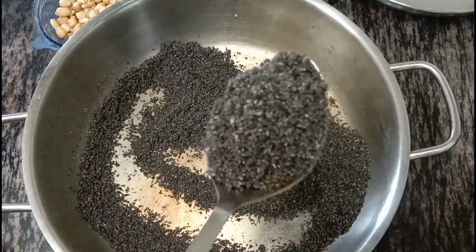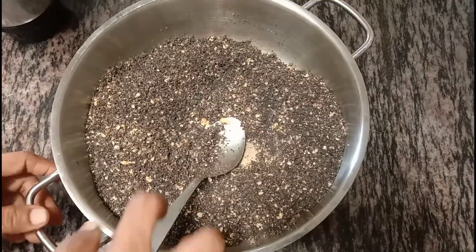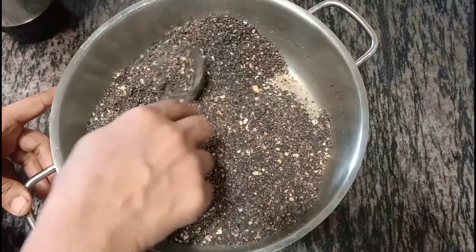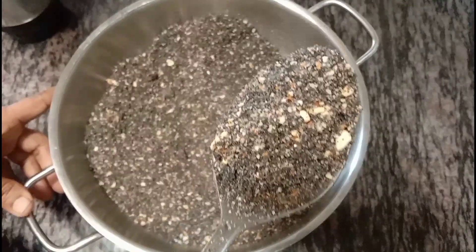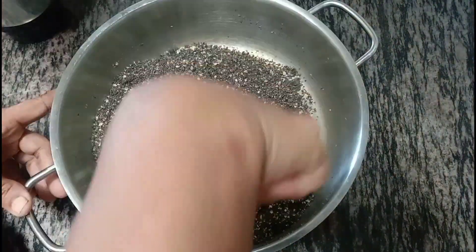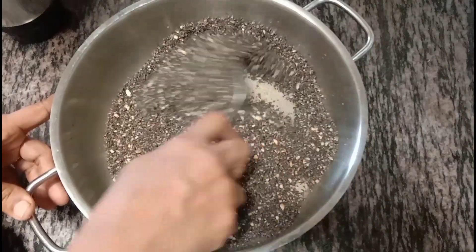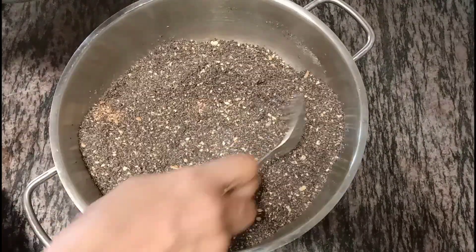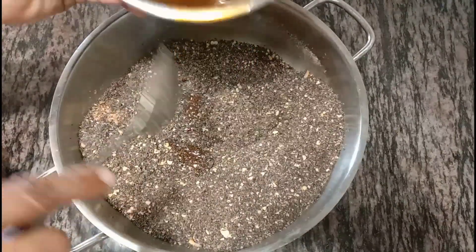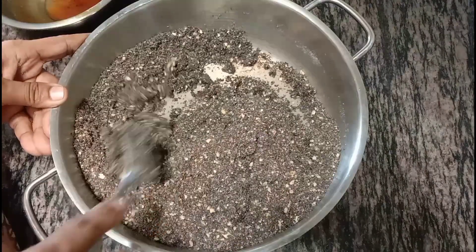We will mix it a little bit. Just mix it a little bit, and you will mix it a little too. Now you can mix it in a couple of cups. You can mix it in here and you will mix it in two cups. Mix it in and mix it in until it will be ready.